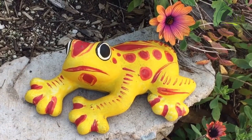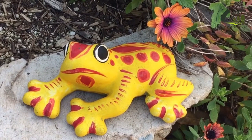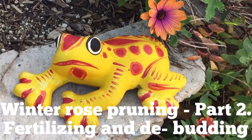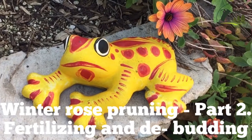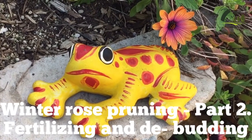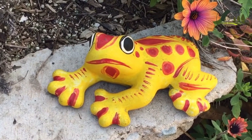Welcome friends to Zscape Landscape Designs. About a month ago I had a video on how to prune roses, that was around January 1st, and I mentioned we'd return in about a month about fertilizing and some other pruning techniques to do in the beginning of February. So that's what this video is going to be about.